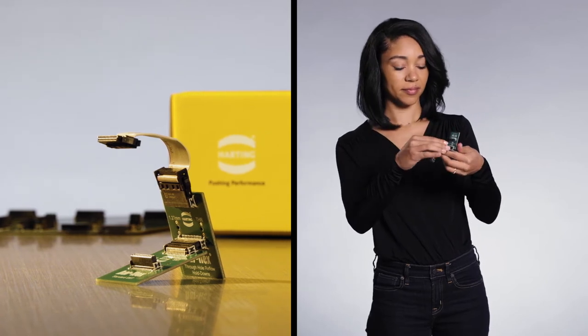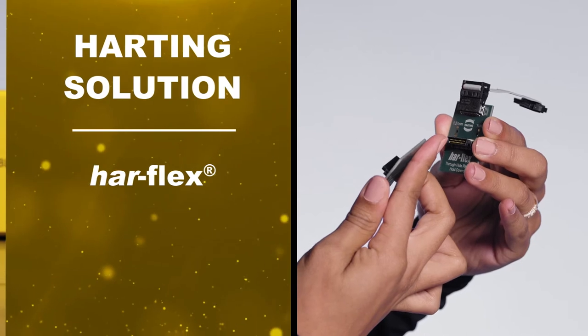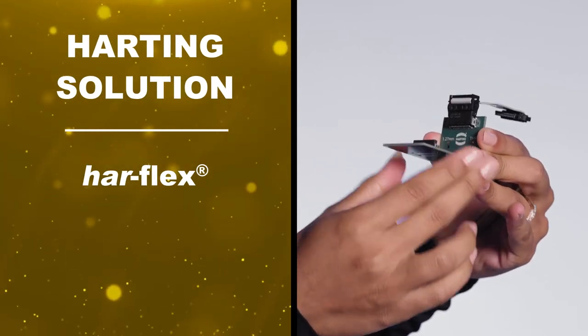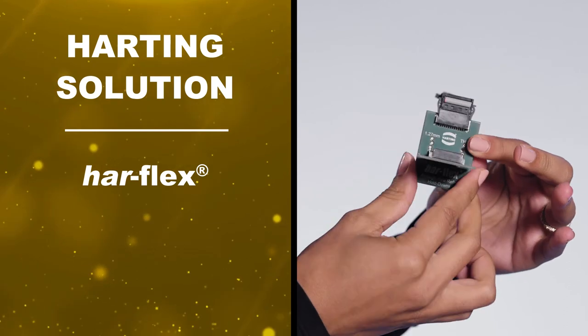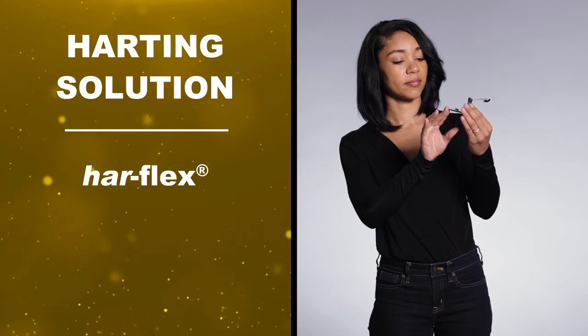For Kim, Harting's Harflex series offers every variation for fine-pitch 1.27mm signal connectors from pin counts of 6 to 100, as well as 2.54mm pitch power and hybrid connectors. This means she can find the perfect combination with one versatile product family for her application.